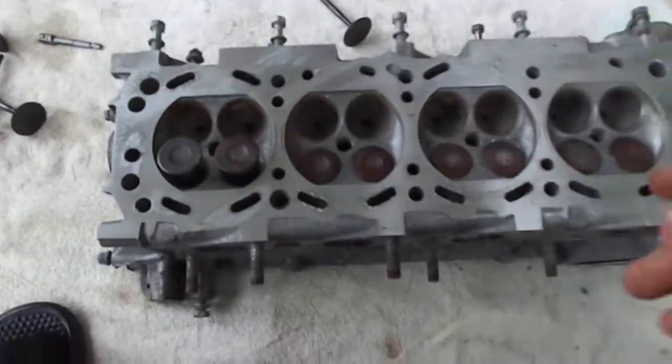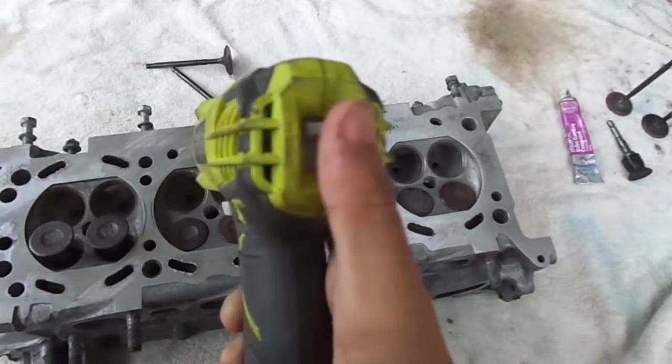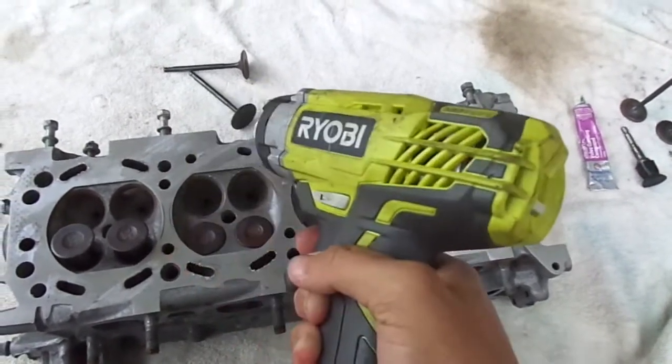When you're doing this, you don't want to put your drill at the fastest speed. You want to slow it down and have control of it.